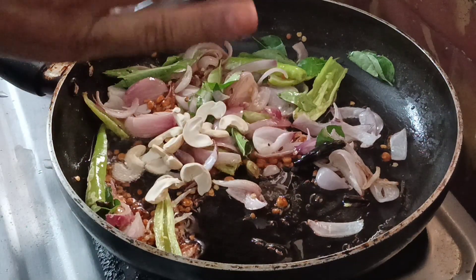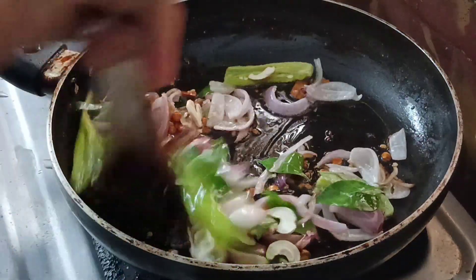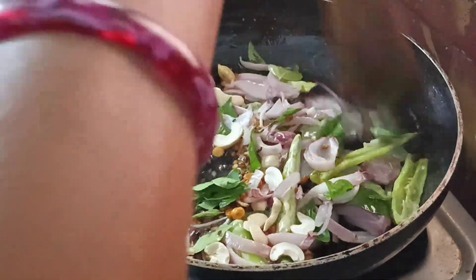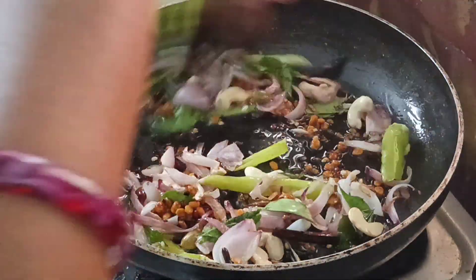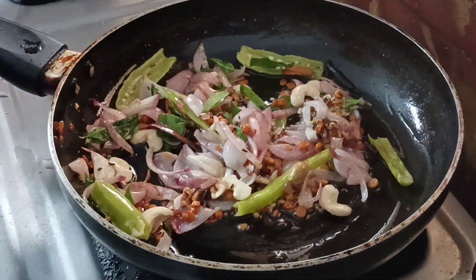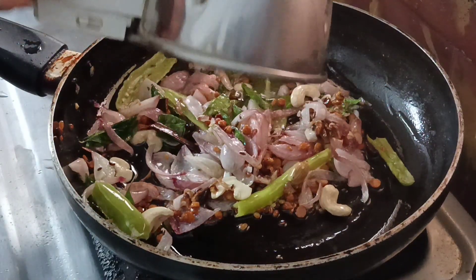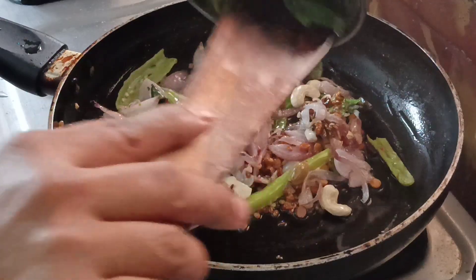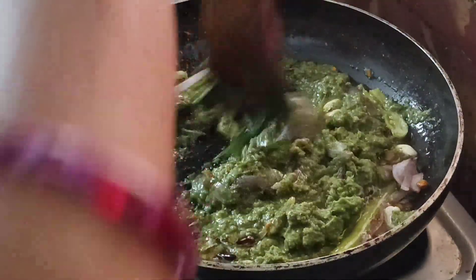The next step is to make it with olive oil. Mix it with olive oil and then pour it in the pan. After this, pour it into the pan.